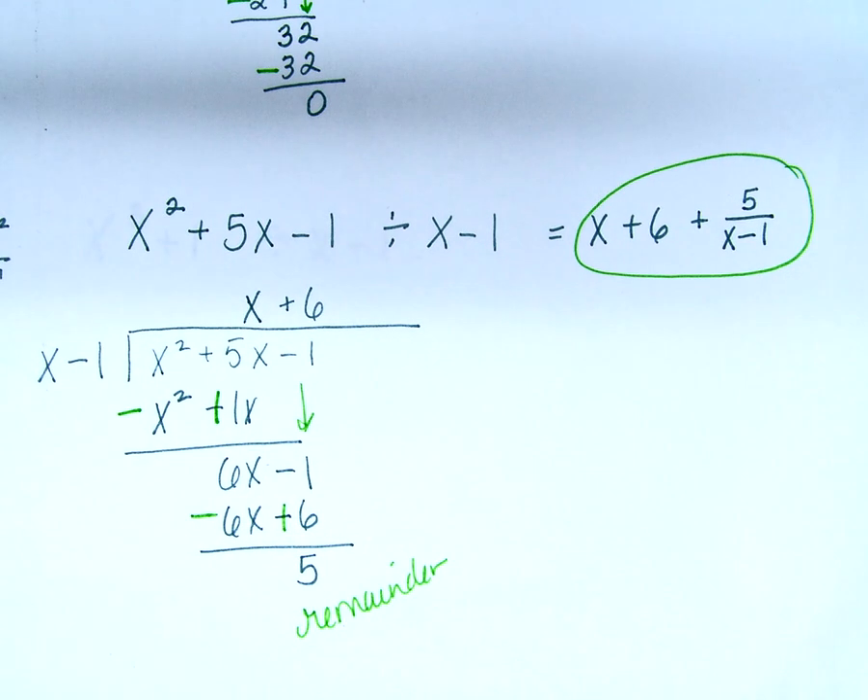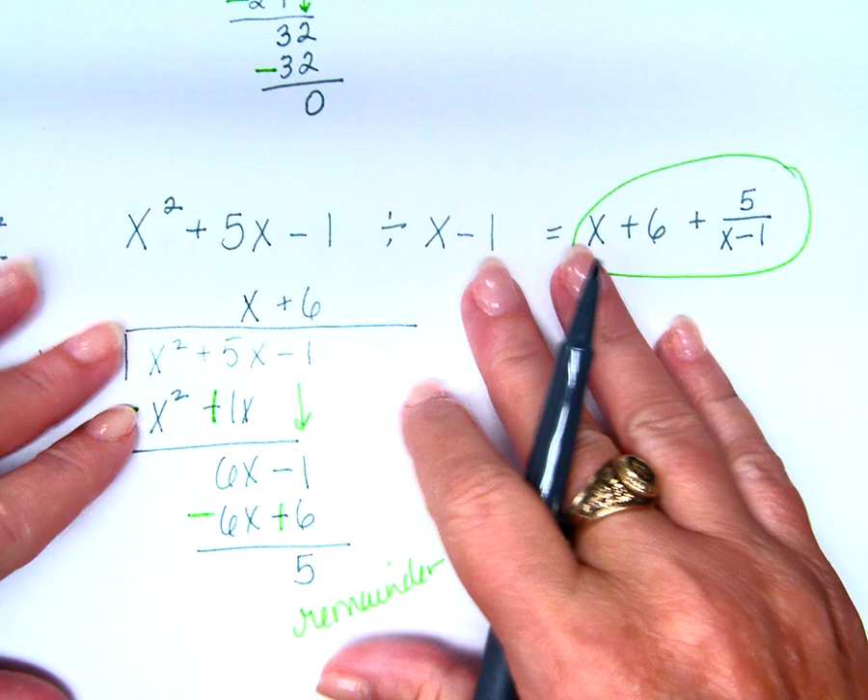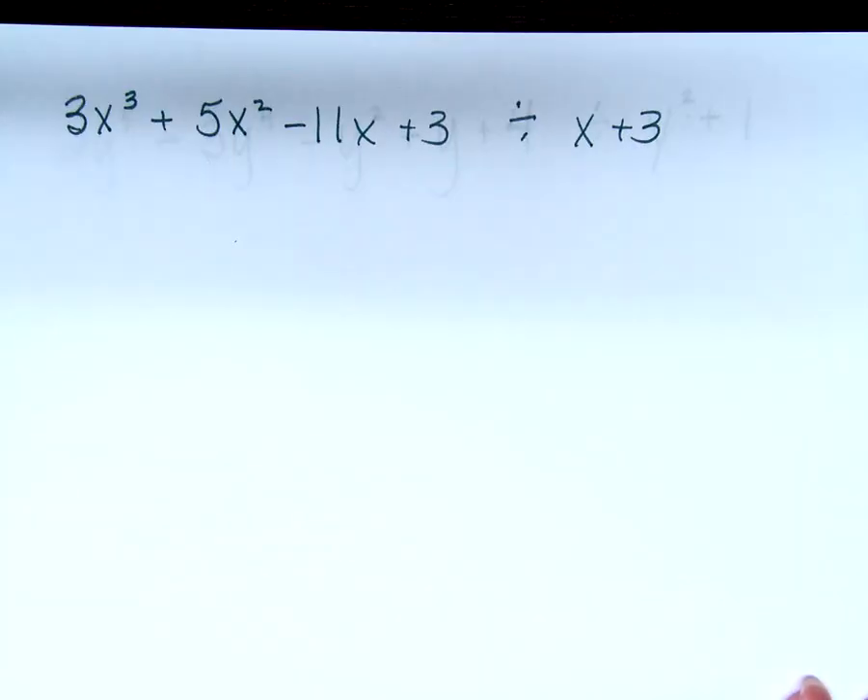I need you to know how to write the answer. The answer is what I got at the top: x plus 6. But because I have a remainder, I add plus my remainder divided by what I was originally dividing by. So the full answer is x plus 6 plus 5 over (x minus 1). Any questions about that? How do you feel about that? Let's do another one then.